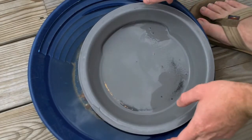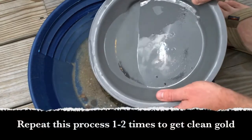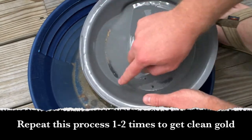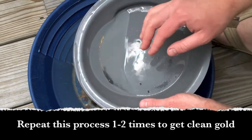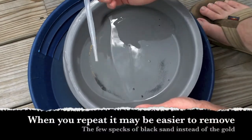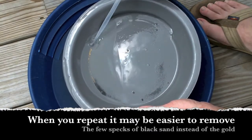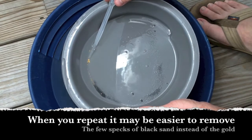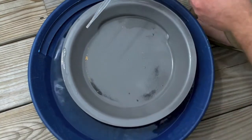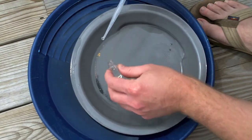I've got the gold pan panned pretty far down now. What I do is keep a little bit of water in the pan, tilt it to the side, and tap it — you can see all the gold kind of walking away from the black sand. Then I use this little pipette and just suck up the gold. It looks like a lot of it won't even go in there, but just suck up your gold and put it in a separate container. You can do that several times, then empty the container back out.